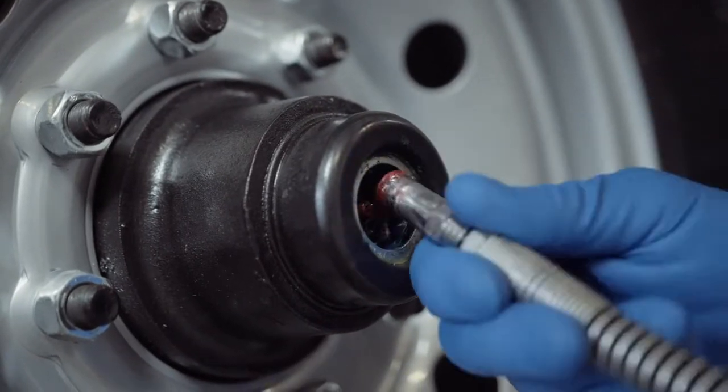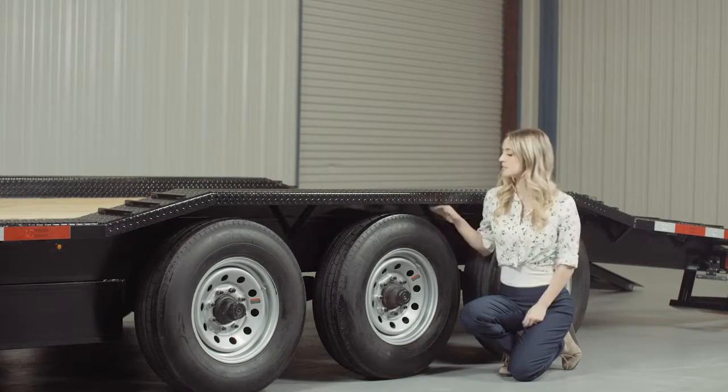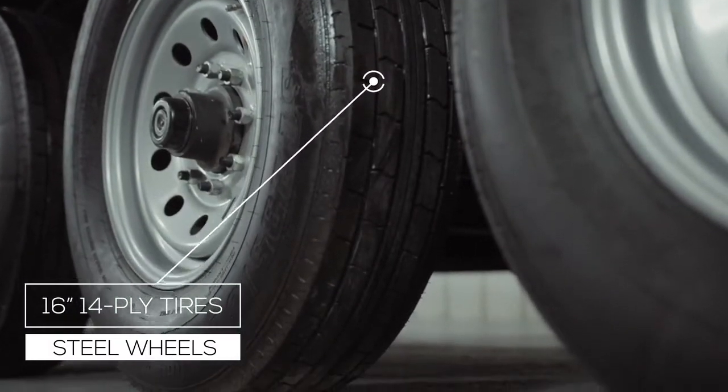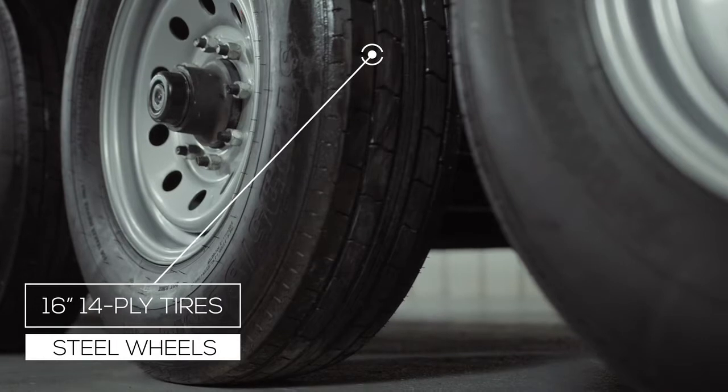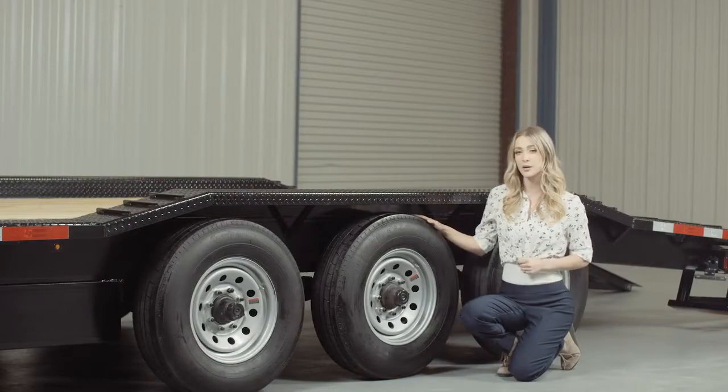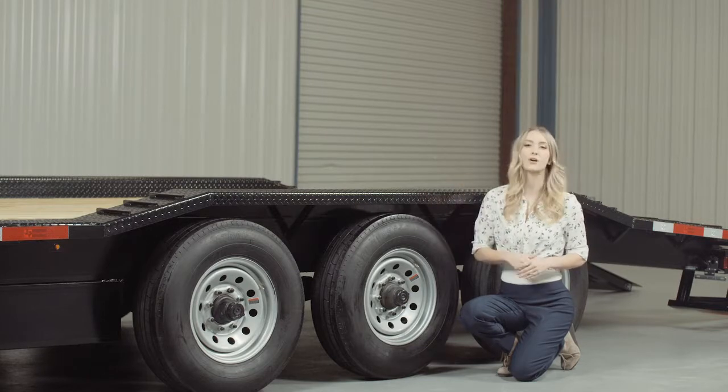Where the rubber meets the road is going to be 6 premium 16 inch radial 14 ply tires mounted on 8 hole high grade steel wheels for maximum stopping power. There is also an optional spare wheel and tire that mounts on the front of this trailer.